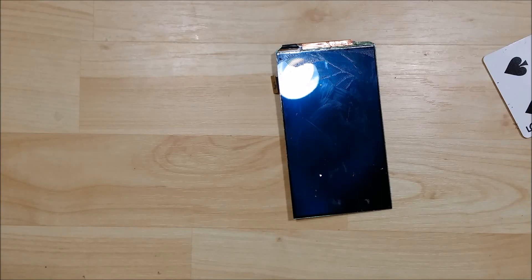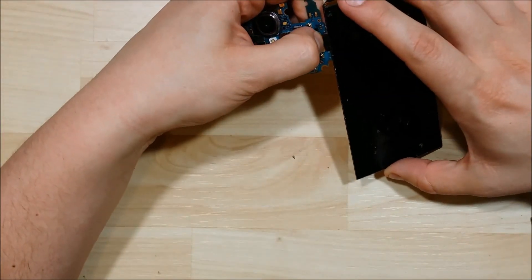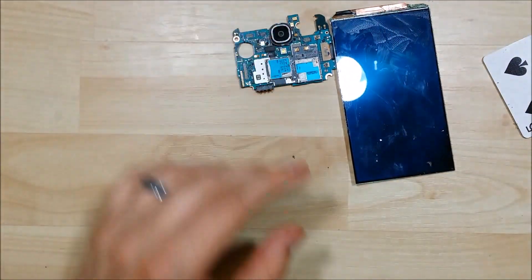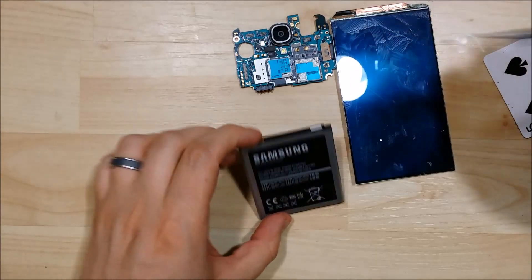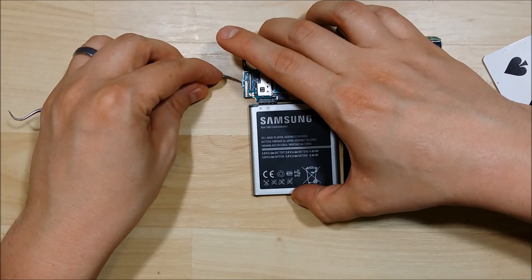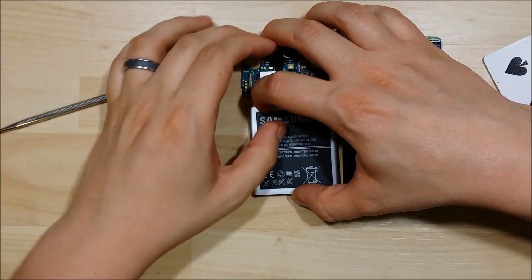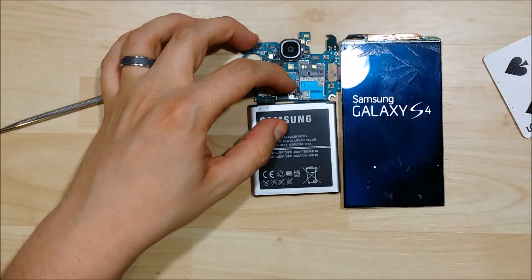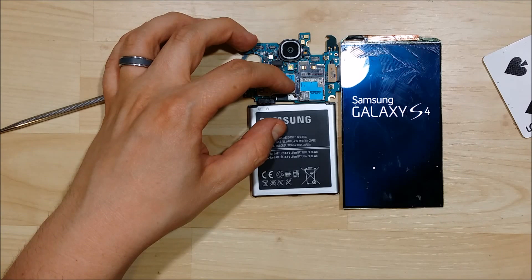As always, whenever we go through a step, I always check the LCD to make sure it's still functioning. There's no point in continuing the repair if I broke this portion of the phone. So we'll go ahead and reconnect the battery and power the device on to make sure that the touch function is still working — and it does power up. The next step in this process is to put the LCD within the mold, apply the optical clear adhesive, and then UV cure it.